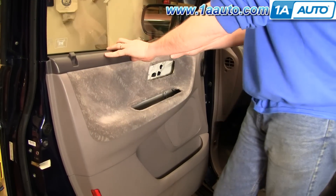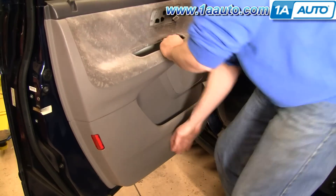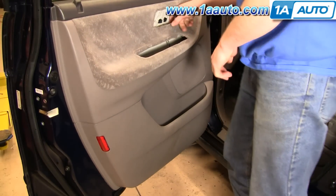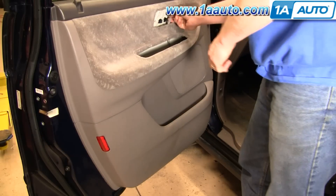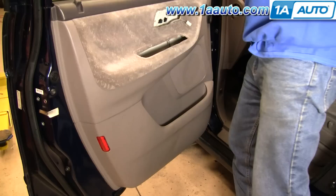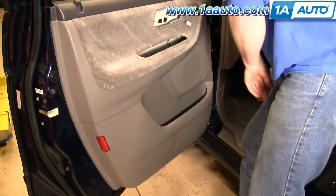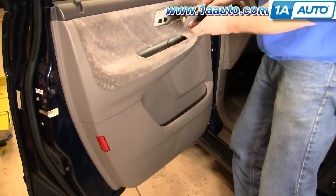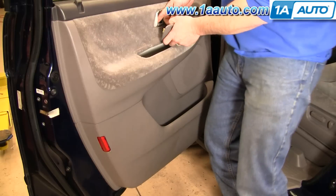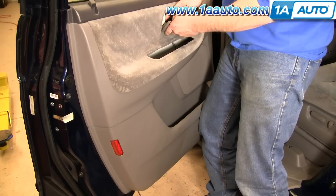Make sure you unlock your window there. Re-activate all those tabs. Put this in — there's a little tab at the bottom, push that in and down. Your door handle — reconnect your door lock if you have it. Pull this rod out and put it down in.